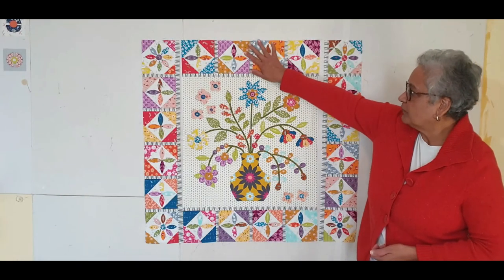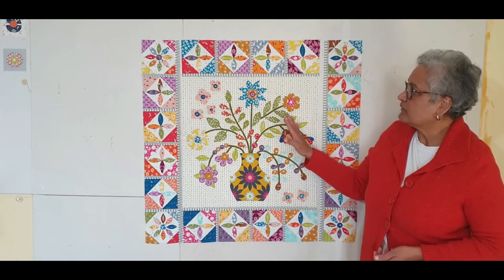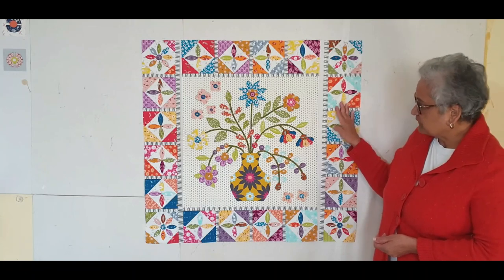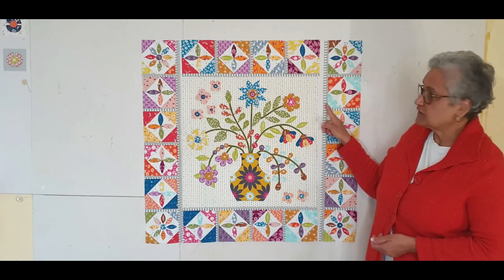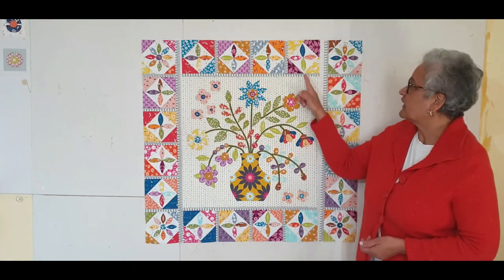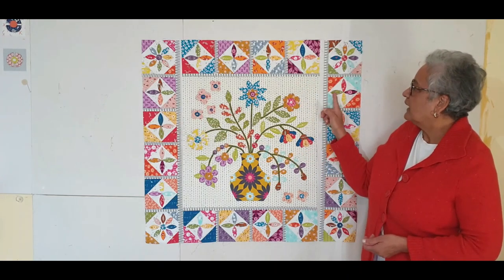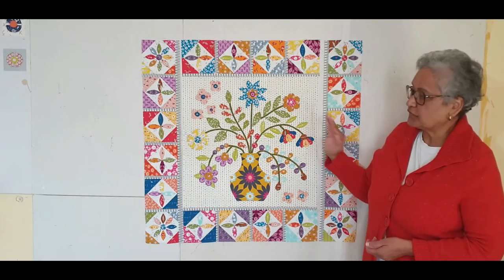I've sewn the top and the bottom border to the center piece and now we're ready to do the sides. But before that, you have to sew a sashing strip here on both sides and it's the same fabric as that. Now I'm going to take that to the machine and sew them together.